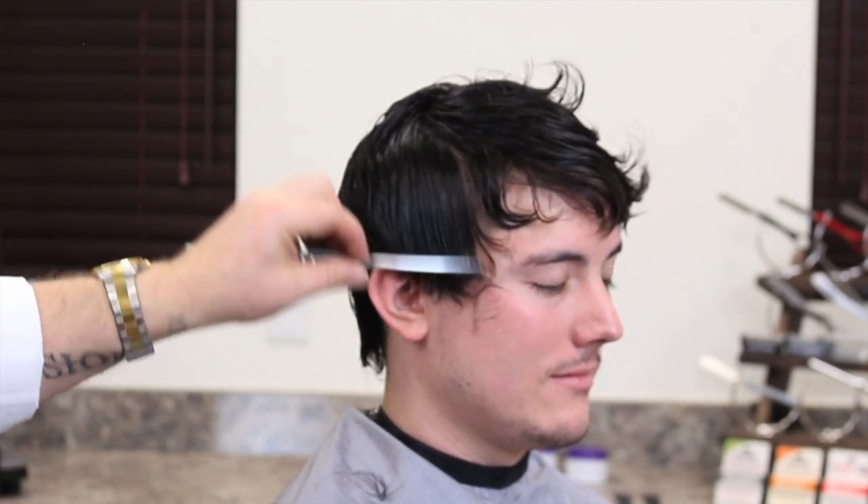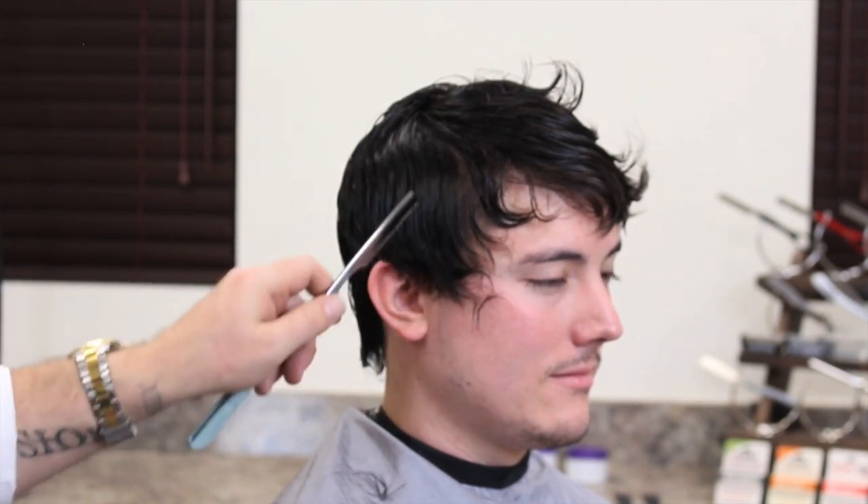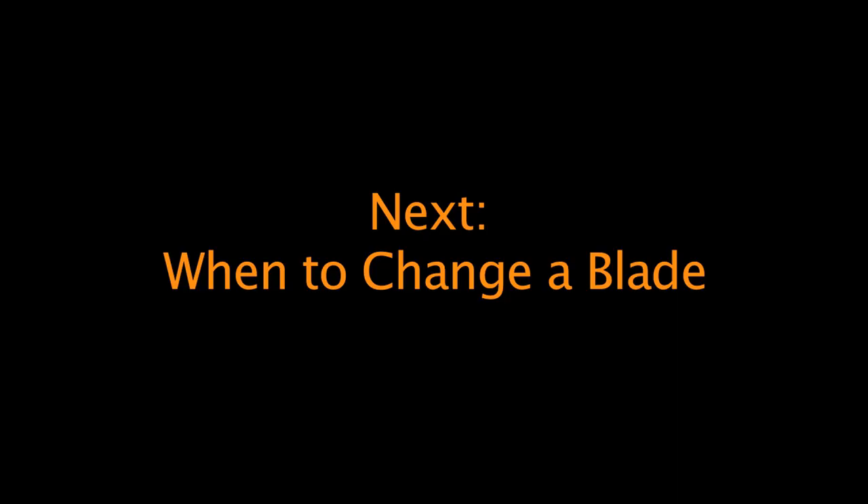The secret with razor cutting is being really quite light — you don't want to be going really deep; it'll be painful for the client. And if you're finding it difficult, that should be telling you that the blade is blunt — it's about time to change the blade.